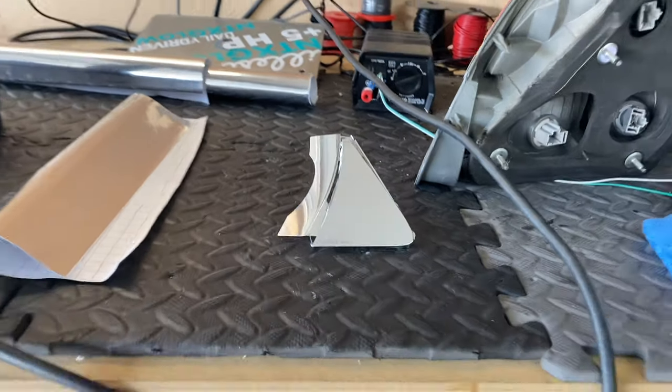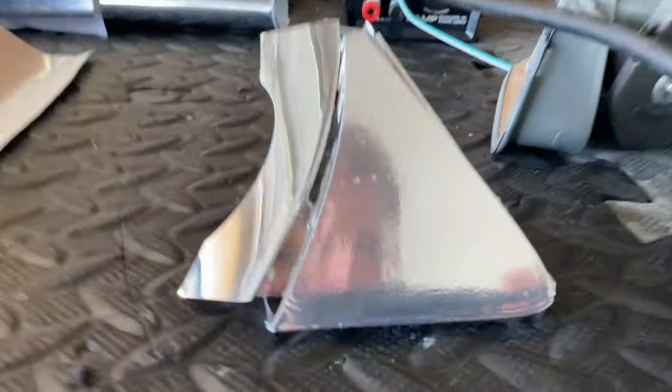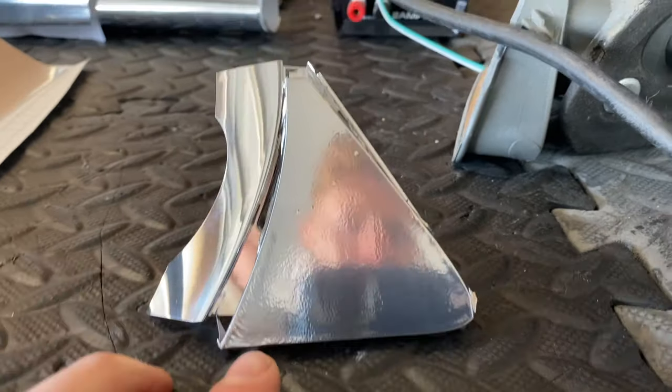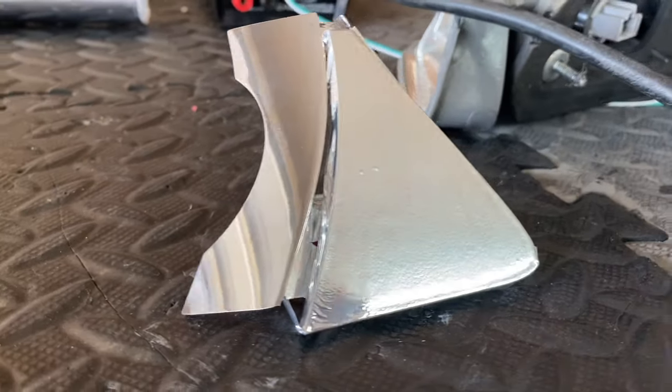I didn't love this chrome vinyl. From back here on camera it really doesn't look too bad, but if you get closer you can see it's not that reflective. We got some wrinkles right there that we've got to fix. This is the actual housing — that's a lot smoother. So I have this other stuff that I'm going to try and we'll see if it works better.